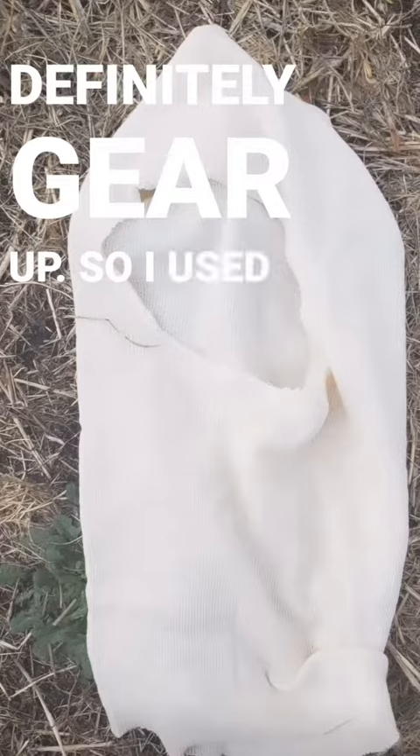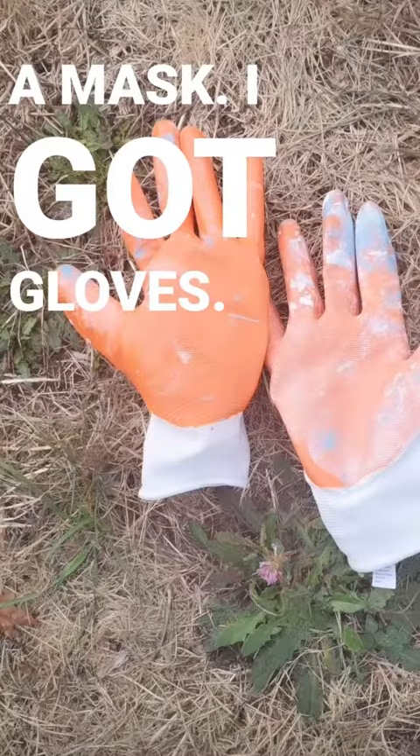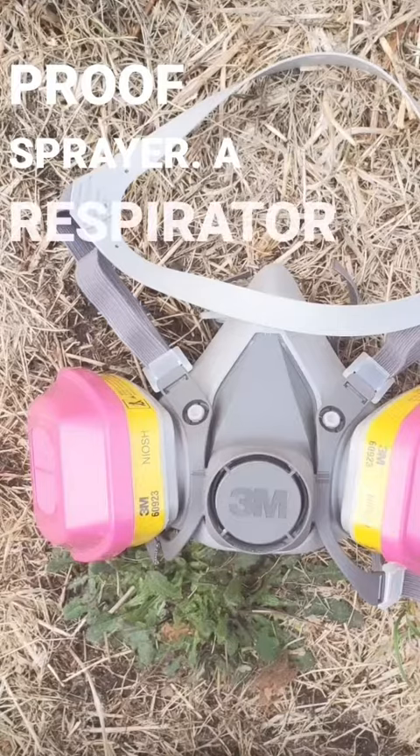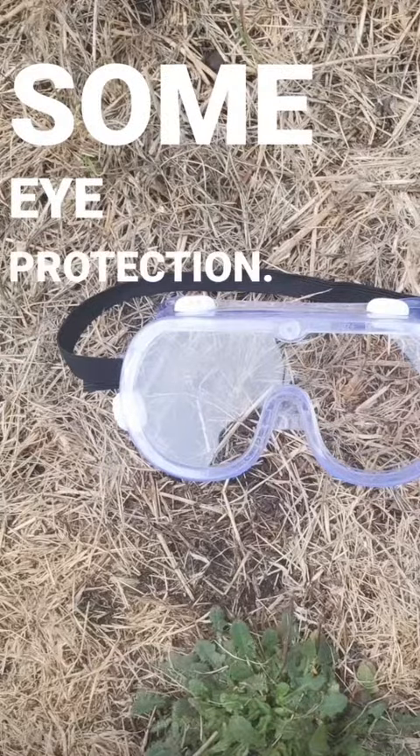So you want to definitely gear up. I used a mask, I got gloves, an acetone-proof sprayer, a respirator, and some eye protection. The Mural Shield is really gnarly stuff so you want to protect yourself with the right gear.